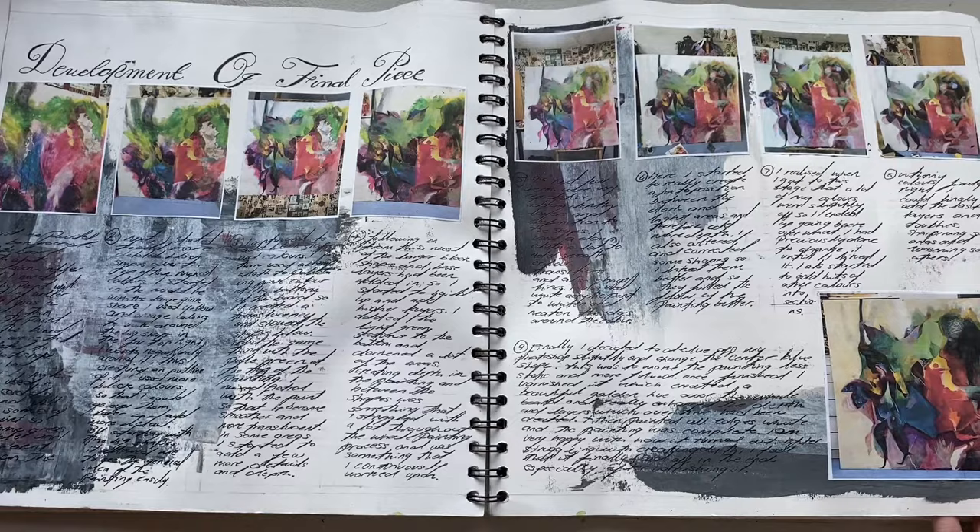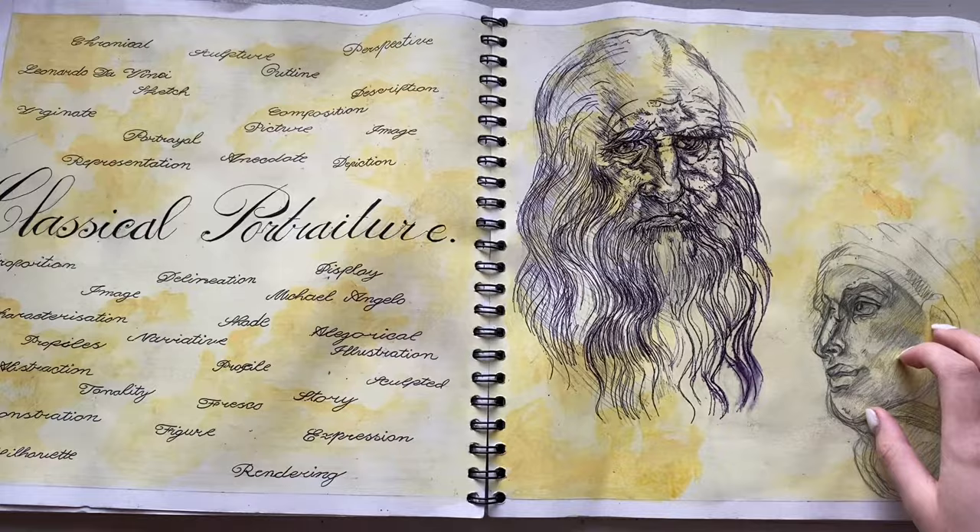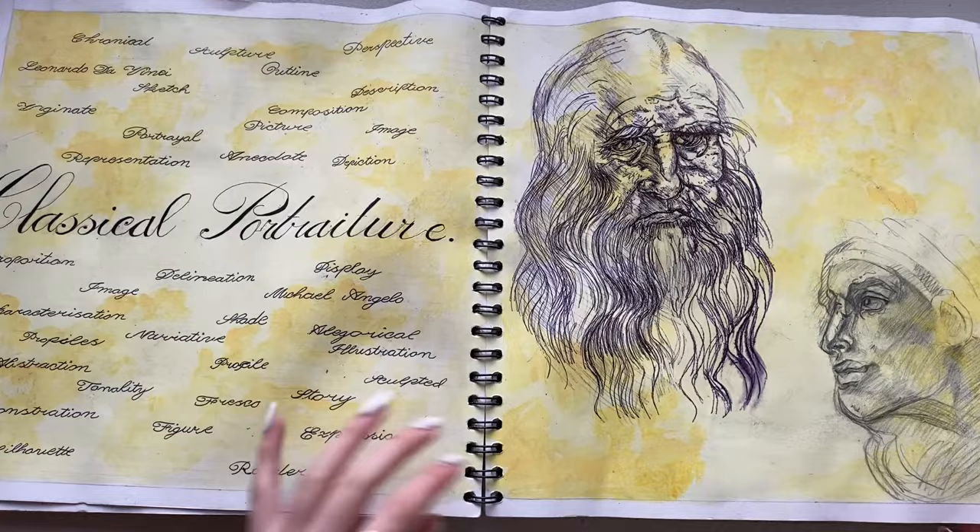Then our next project was classical portraiture. This is where the biro pen ran because I sprayed this with hairspray to keep it fixed because it's pencil, and I almost cried when that happened because I was really proud of this at the time. Anyway, that was my title page.